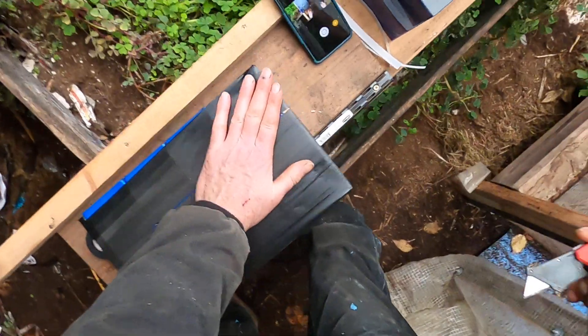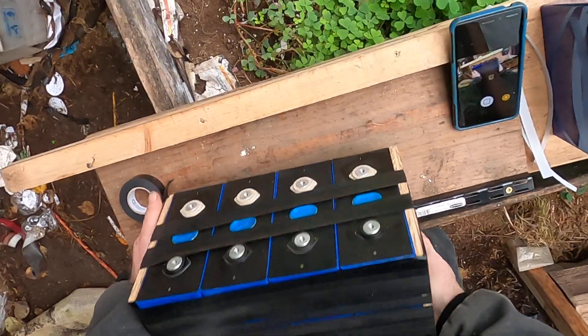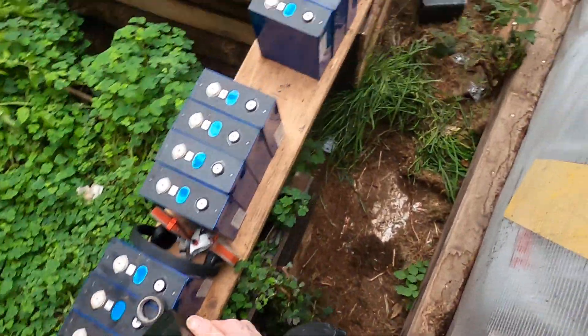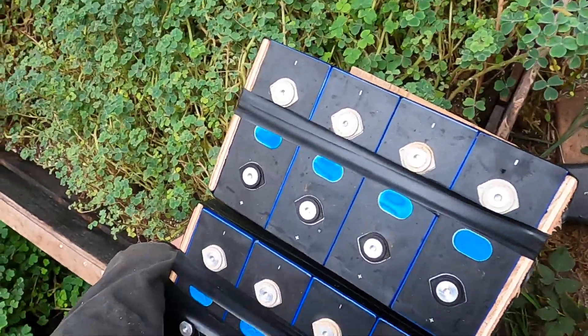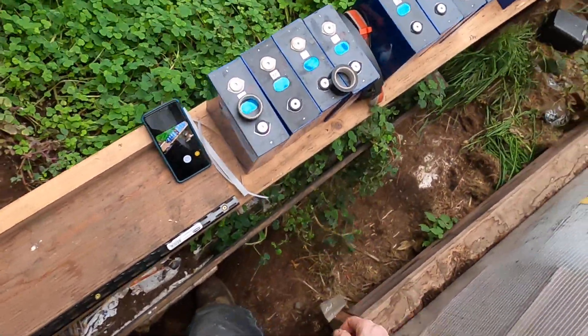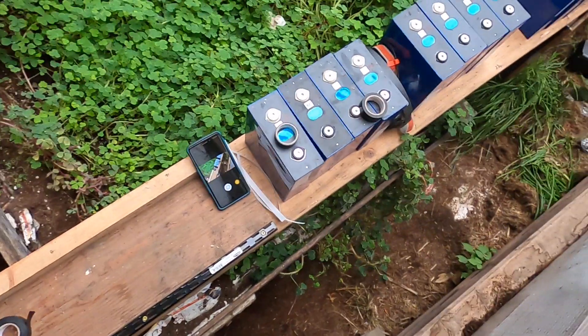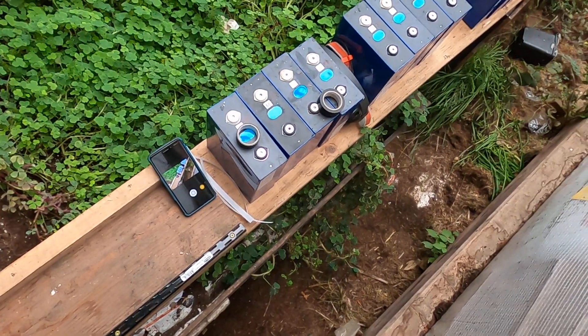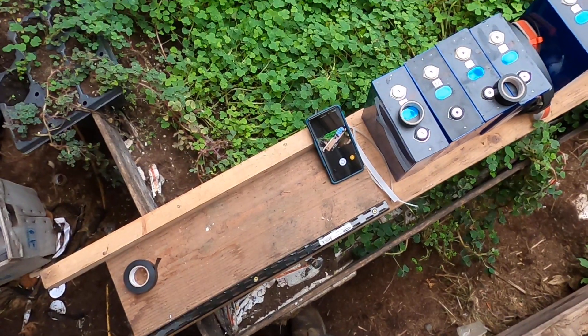And there we have it — another group of four parallel-connected 280 amp-hour cells. I'm going to have 16 of those groups; each one functions as a single cell, and they'll be series-connected to create a 48-volt nominal battery. That's my updated bundling strategy for my larger battery bank — signing off.